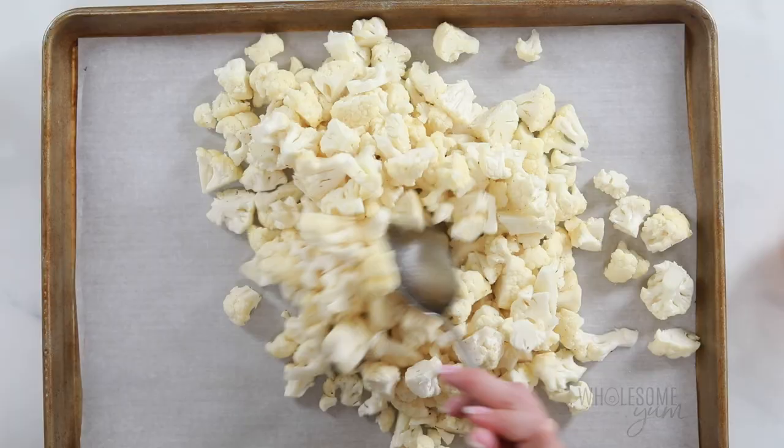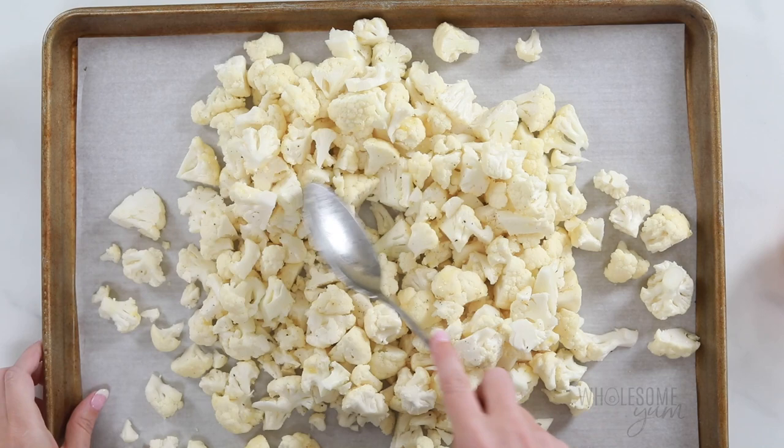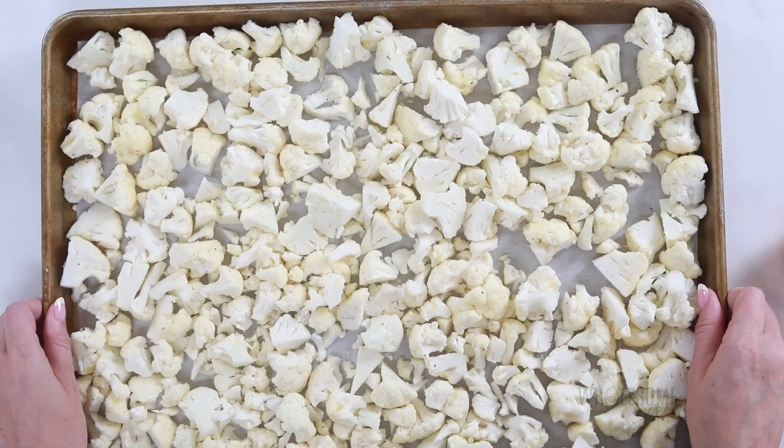Because these florets are smaller, they're going to cook fairly quickly. Roast them in the oven for about 15 to 20 minutes at 450 degrees Fahrenheit until crisp, tender, and browned on the edges.